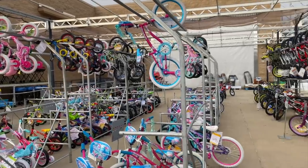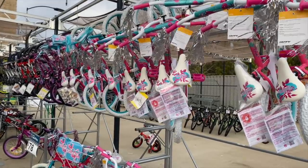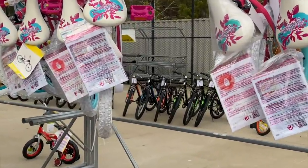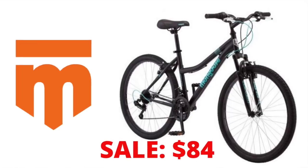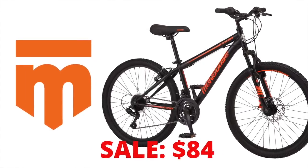I'm at my local Walmart store's garden center looking at the Christmas bike overflow, and I'm looking for something special — it's sitting off in the back: a line of Mongoose Excursion bikes. I featured the Mongoose Excursion line on my Black Friday Cyber Monday deals video because the entire lineup was on sale for $84 each.